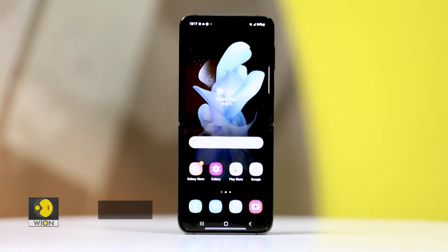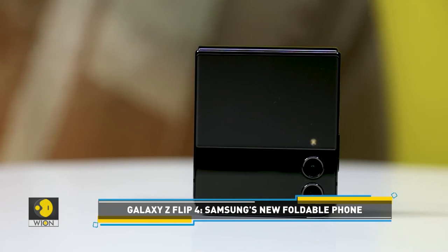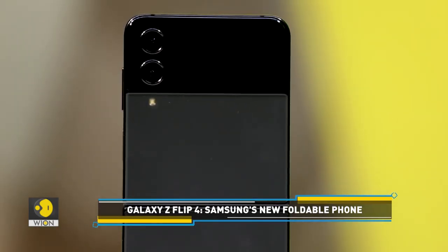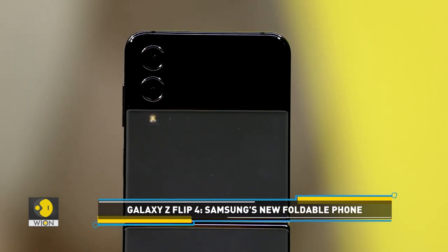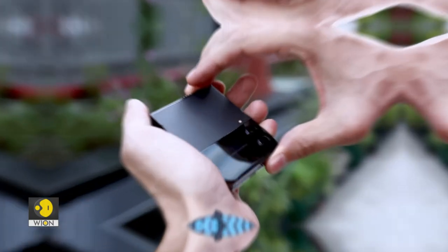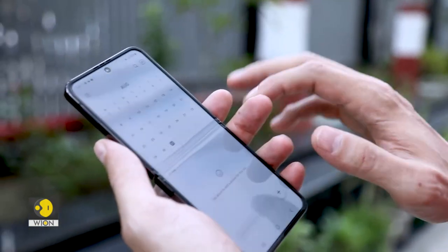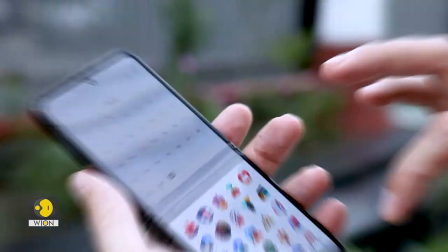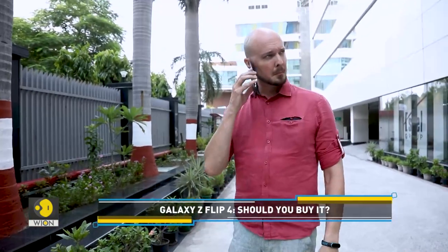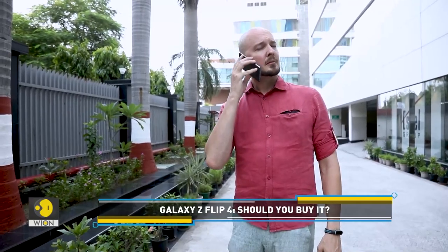This is the Galaxy Z Flip 4, Samsung's latest clamshell foldable phone. The phone is available in India for you to buy, but the question is, should you buy it? We got our hands on the phone and used it for a while. Before we tell you what works and what doesn't, let's take a quick look at the key specifications.